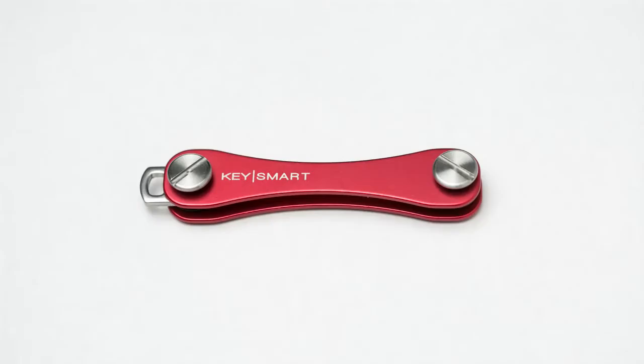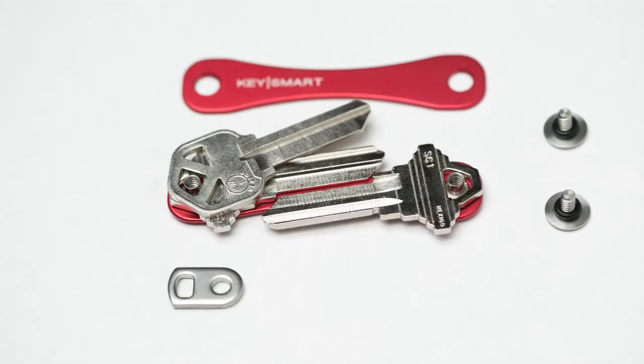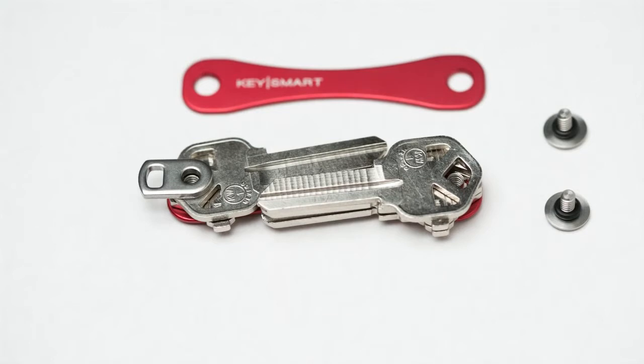How to assemble your Key Smart: first, disassemble. Next, add up to six keys, or five keys with lubricant.